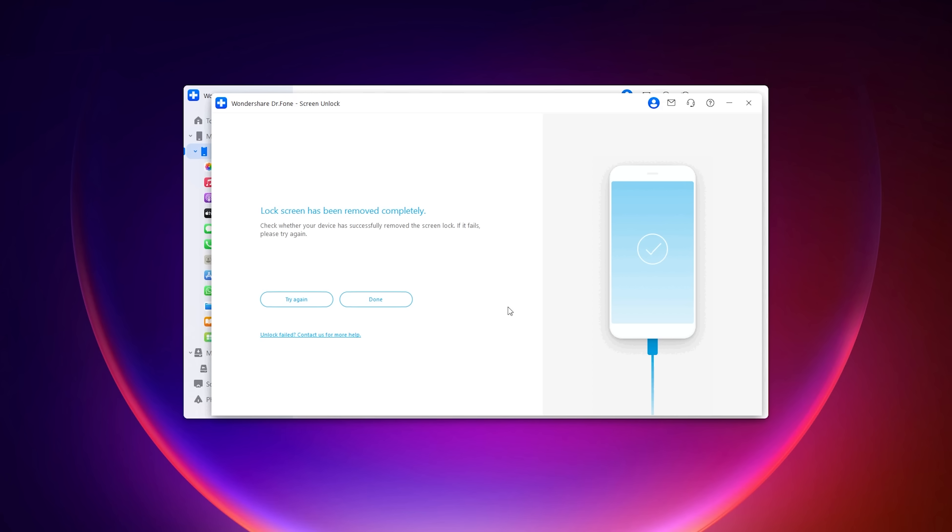Once this is done, your lock screen will have been removed completely and your device will be fully restored. As you can see on the device, it is now clear and fresh. You can set up as normal, and if you backed up your data through iCloud, you can download that data straight back to your iPhone. Dr. Phone makes a complicated situation so much easier.